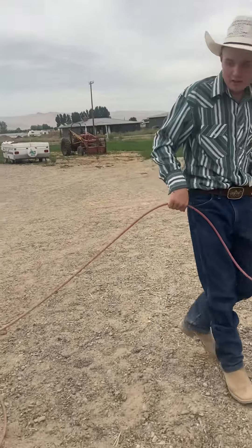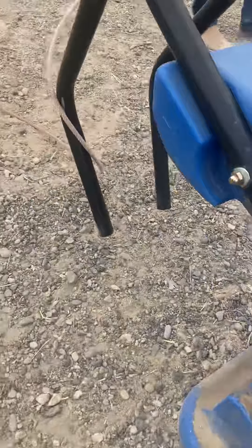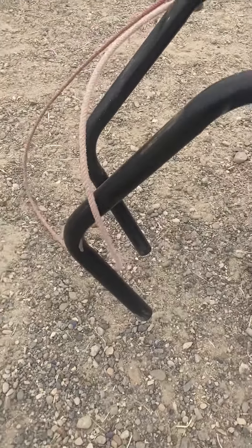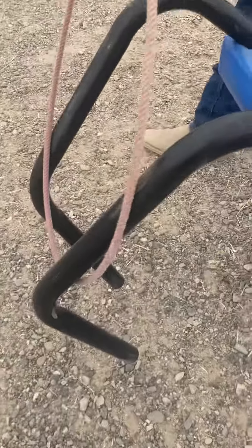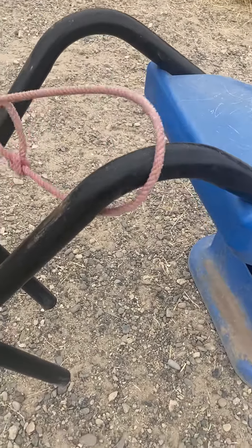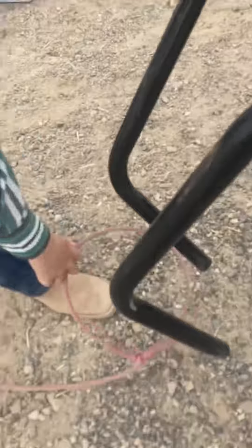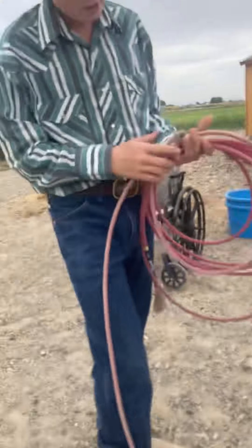Hello everybody, welcome back to the channel. Today we're going to be talking about some roping tricks. So you throw your trap and you got one leg — you got this. You bring it around, come to the back, get in their eye, push them through the loop. You just hold your arm up all the time and they back into the loop, or if you got a header on it, they can back it through the loop for you.